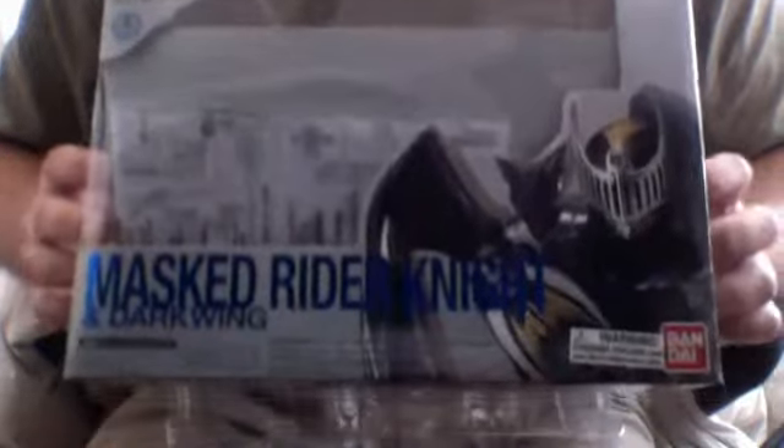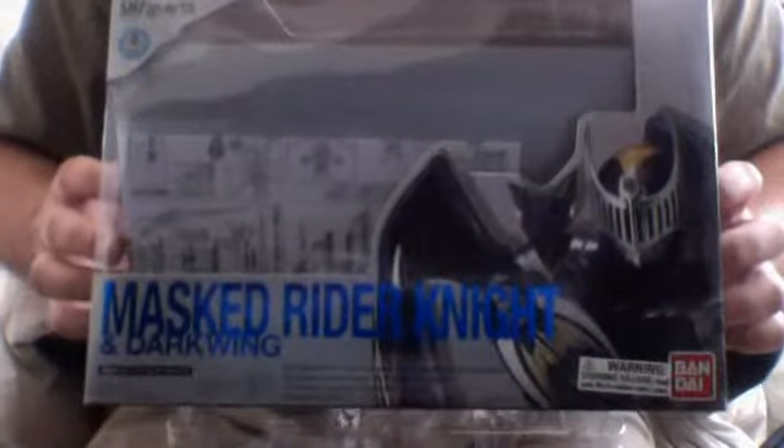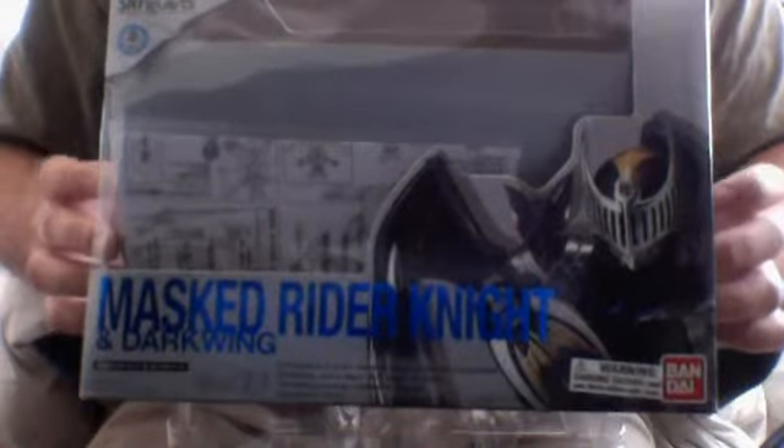Hey guys, this is MegaSnowLizard with another video review of the Master Rider Knight and Darkwing.